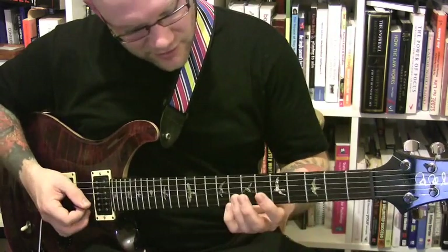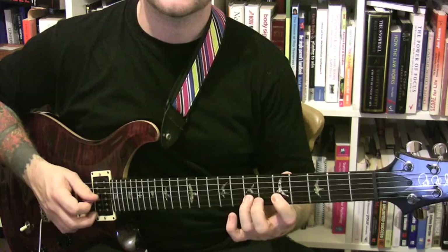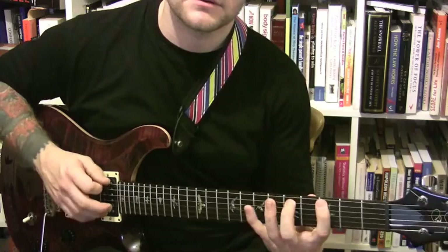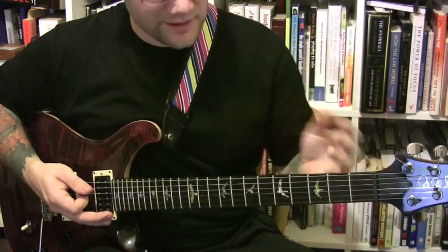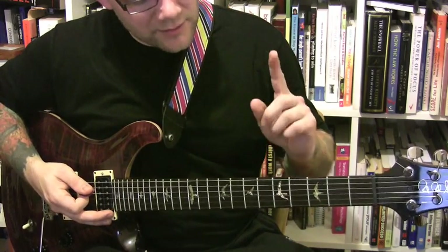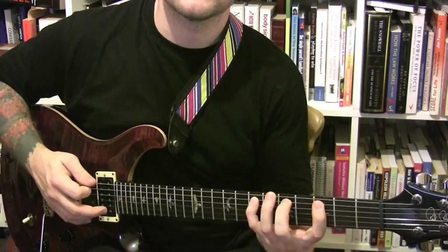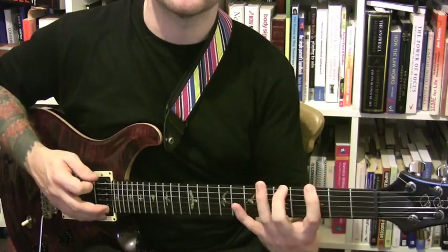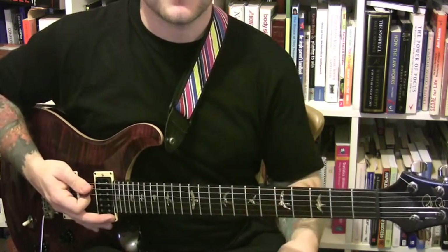The other thing I'll concentrate on is to make sure that my picking is accurate — no slight delay between when my fingers hit and my pick. And I also concentrate on making sure that the only note you can hear is the one I'm playing, so there's no unwanted ringing strings. It's got to be clean.